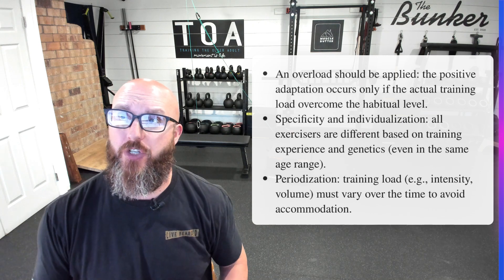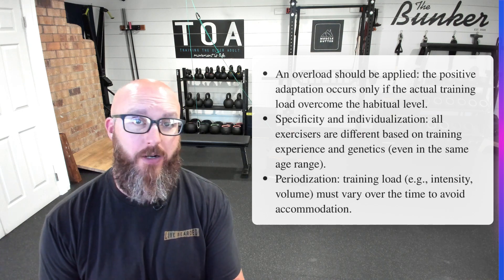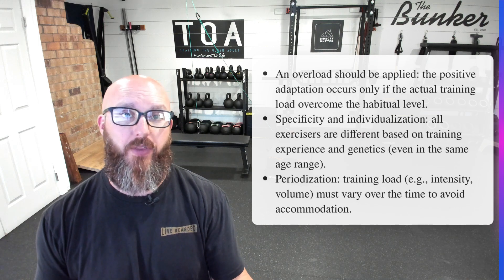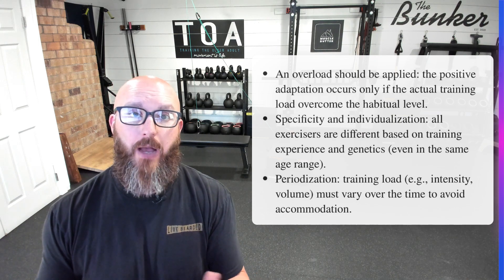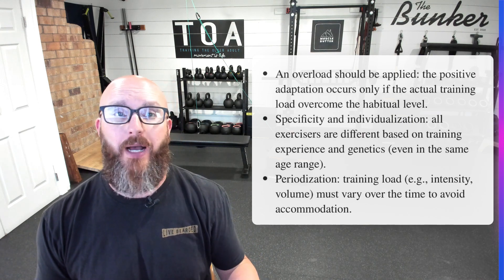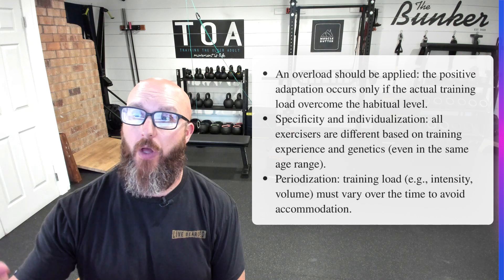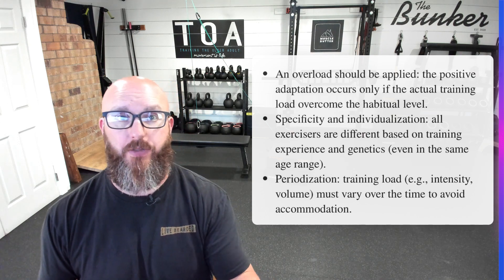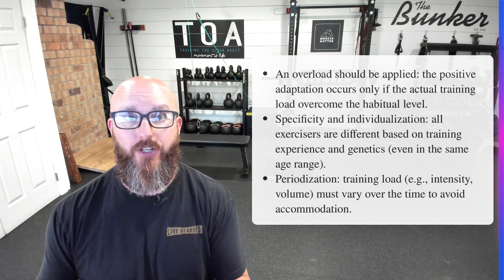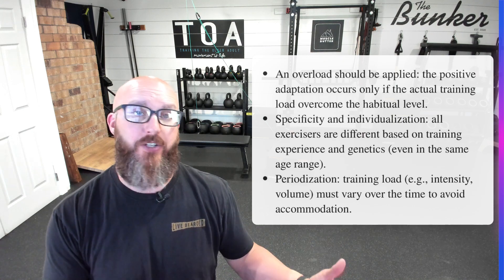Specificity and individualization: exercises are different based on training experience and genetics, even in the same age range. You are going to have individuals that respond to certain things differently because of their genetics and how their body is built — mesomorphs, endomorphs, ectomorphs, your different body types, your different blood types — your body responds to different styles of training. And then periodization: your training load — intensity, reps, sets, loads, tempos, recoveries — all of that may vary over time to avoid accommodation. Your body is going to start to adapt, and once it adapts, you'll have to find something new to challenge it again.